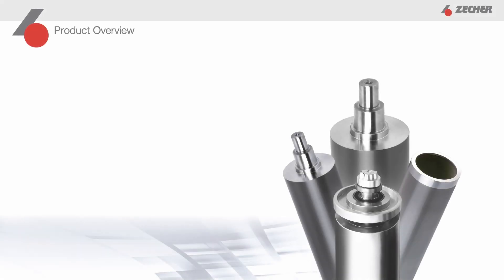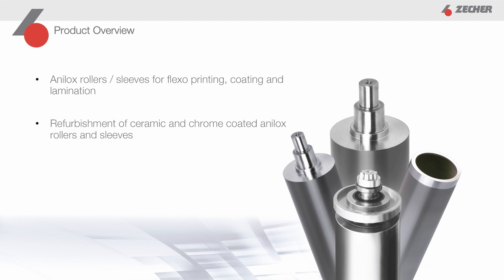Let's start with an overview of the product portfolio. First, we have our core products, which are Analox rollers and sleeves for printing, coating, and lamination. In addition, we offer reconditioning of Analox rollers and sleeves that are already in use, which is particularly interesting for companies that want to take care of sustainability.